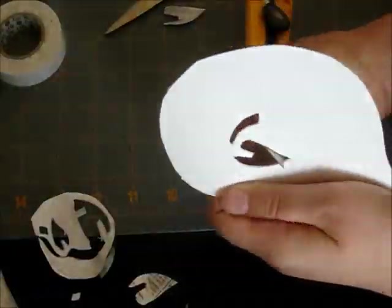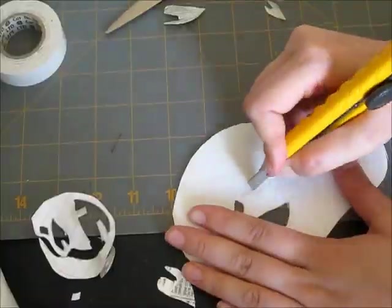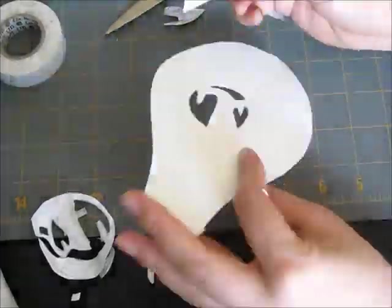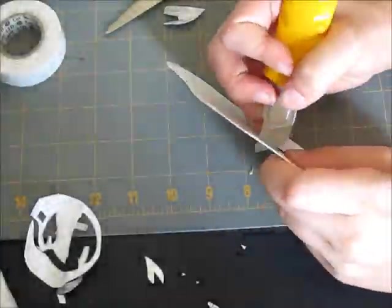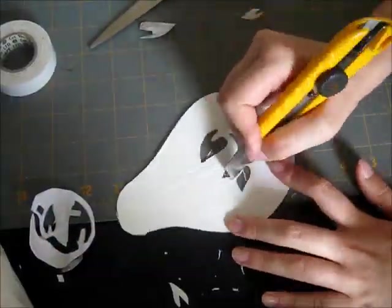When choosing a plastic, ensure yourself that it is not too thick, that it is not too flexible, and that it's easy to cut through. You do not want a plastic that's too hard to cut through, or it will take you a very long time to cut.